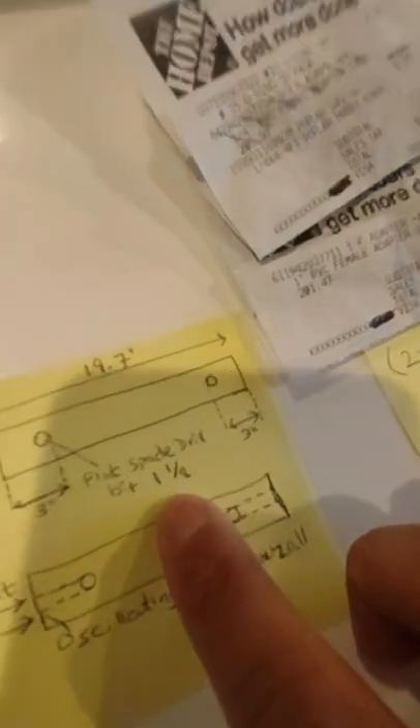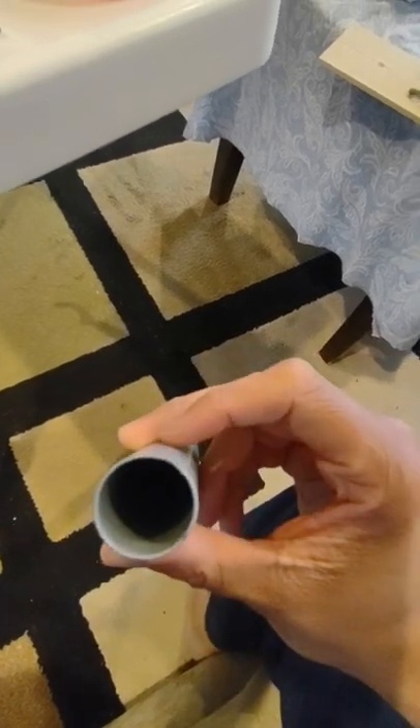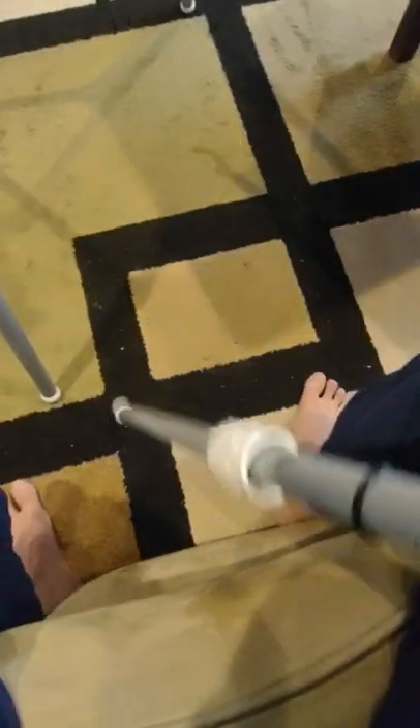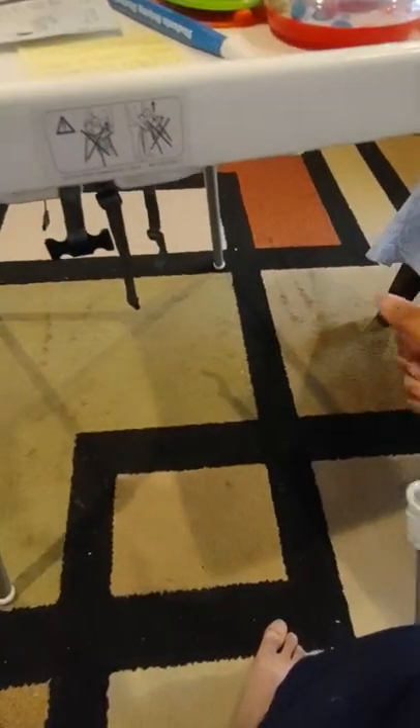One thing I forgot to mention: the flat spade drill bit I used was one by one-eighth inch to drill the hole. I'm pretty sure that is the size of the leg, or maybe slightly larger, but you want it so the piece of wood can actually go around the leg.